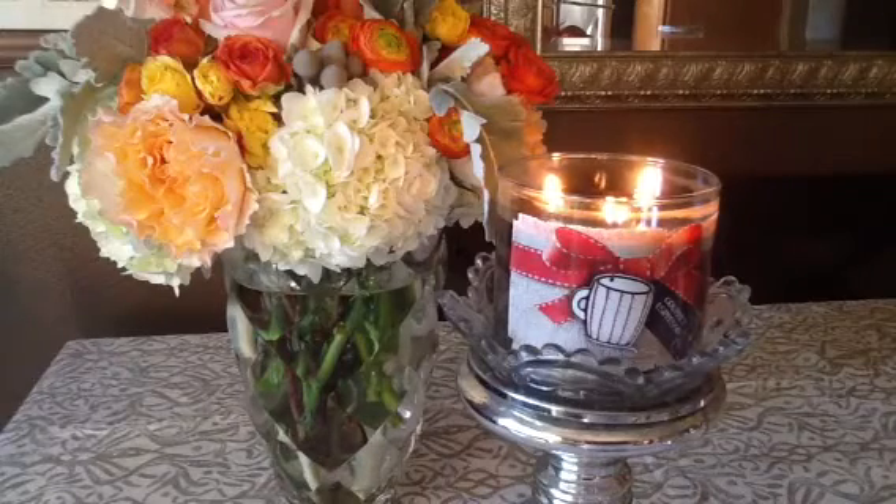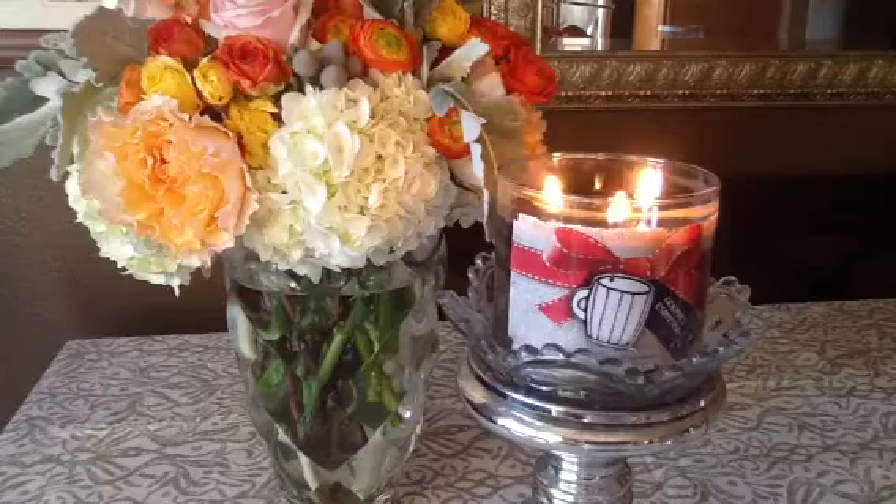Hey guys, it's Melanie. Welcome to my review of Bath and Body Works Gourmet Espresso.